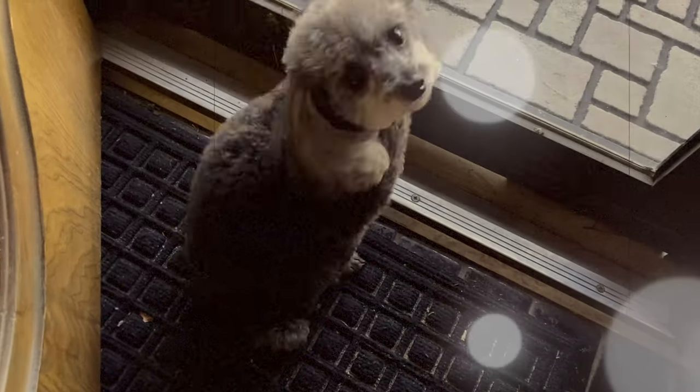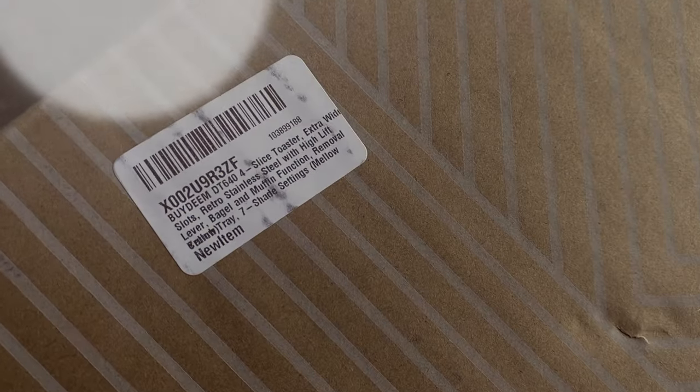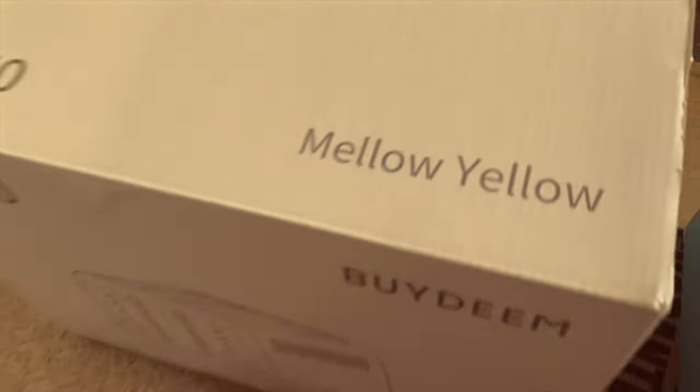Excited! Let's get it! It's time to unbox this! I can't wait! We got Mellow Yellow!